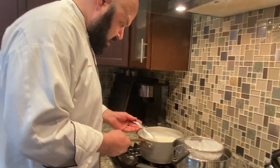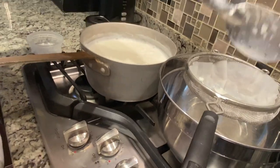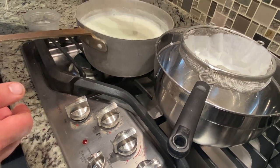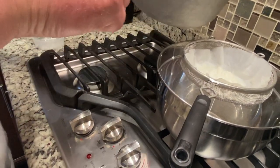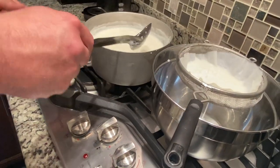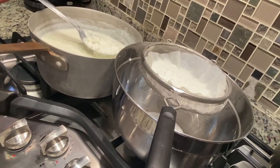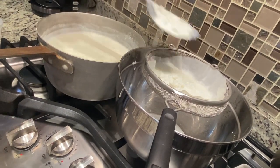Now we're going to strain it. Normally you would do this through cheesecloth. I don't have that, so I took a coffee filter and pre-wetted it — you want to pre-wet it. We're just going to take this and pass it all through there so we can collect the curds. It takes a few steps. Be careful — that's hot. Don't touch the pan. Remember, it's about 180 degrees.